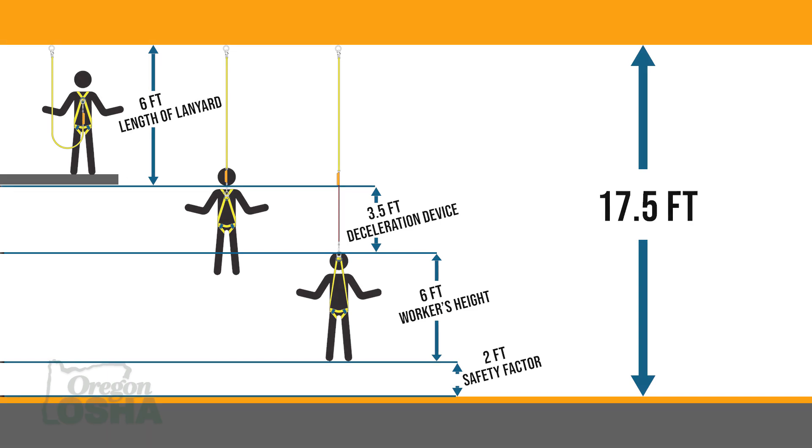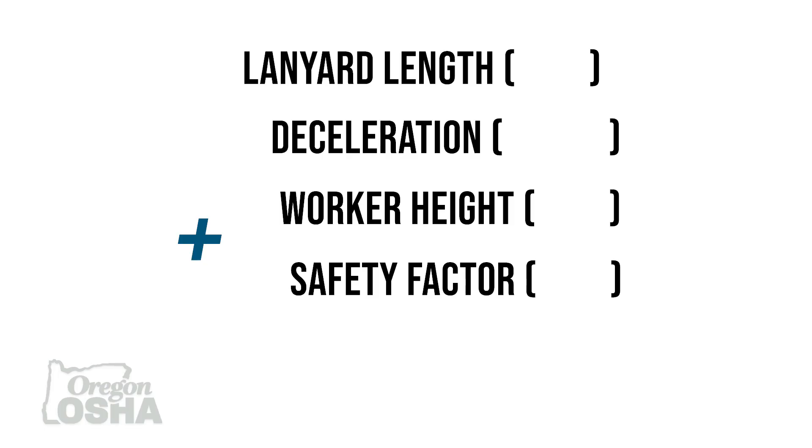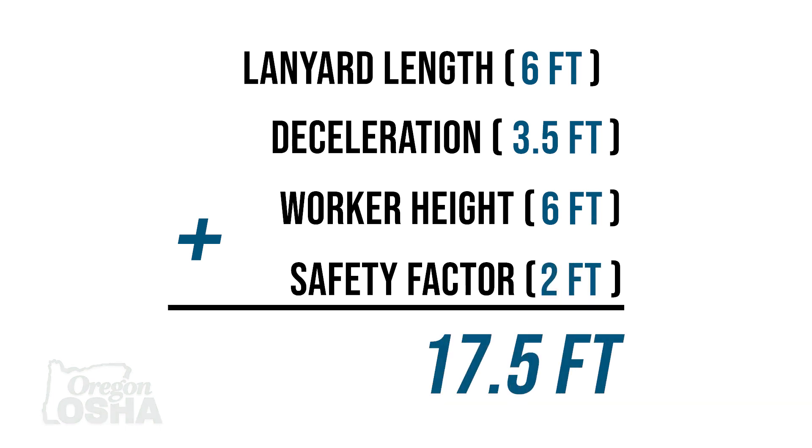So using a standard six foot lanyard, we could need a total of 17 and a half feet from our anchor point to that next level. That's six feet of lanyard, three and a half feet of deceleration, six feet of worker and harness stretch, and our safety clearance at the end — for a total of 17 and a half feet.